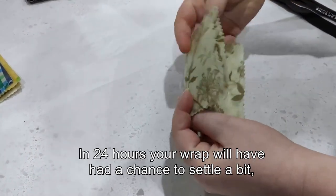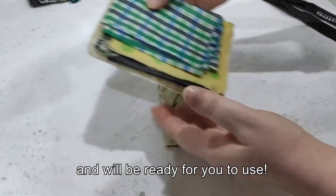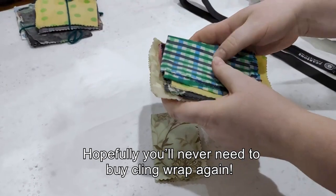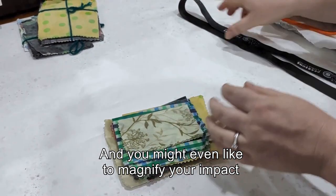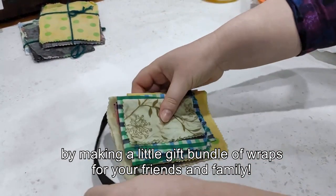And that's it. In 24 hours your wrap will have had the chance to settle a bit and will be ready for you to use. Hopefully you'll never need to buy cling wrap again. And you might even like to magnify your impact by making a little gift bundle of wraps for your friends and family.